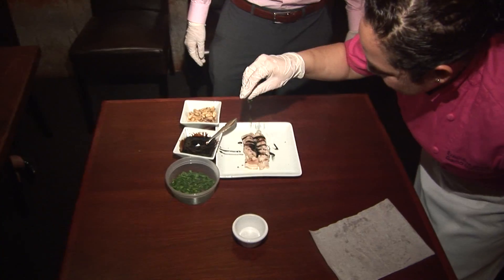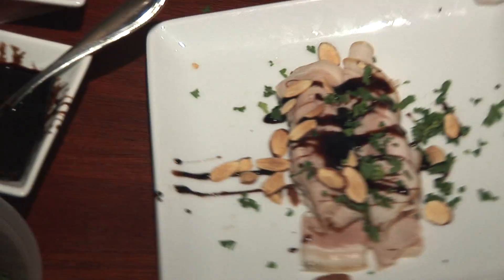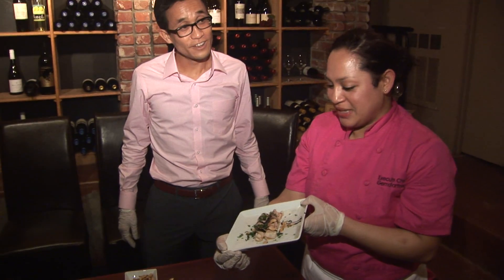Just go free-form. Then take a lot of parsley and toasted almonds. And that is your porchetta-wrapped apples with toasted almonds and balsamic.